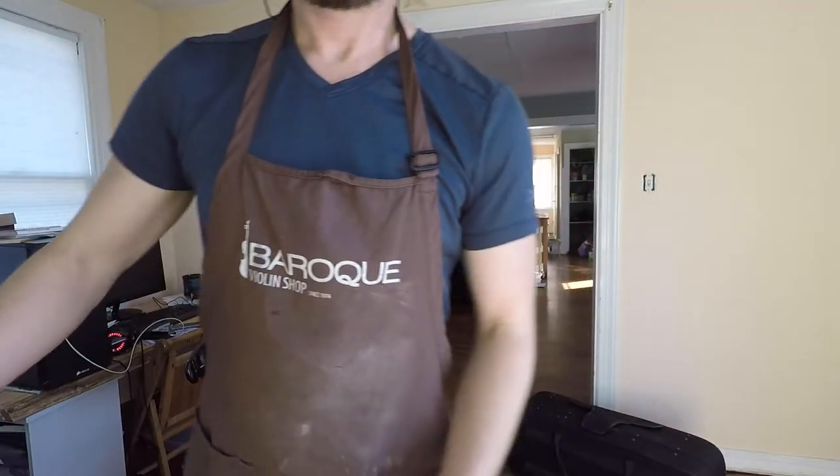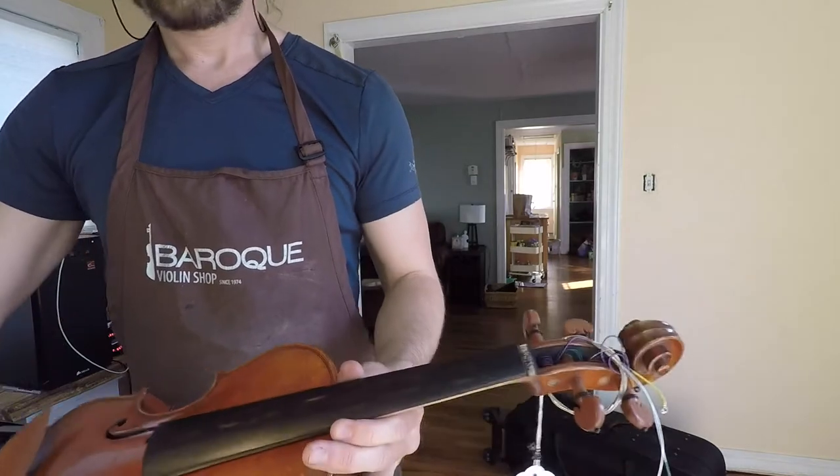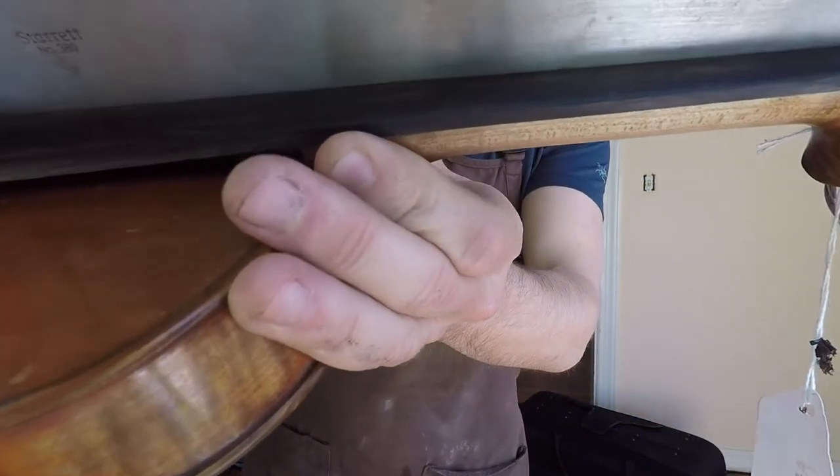Hello, my name is Joel Thompson and I'm a luthier with the Baroque Violin Shop. The purpose of this video is to give you guys a glimpse into the process of dressing or planing a fingerboard.